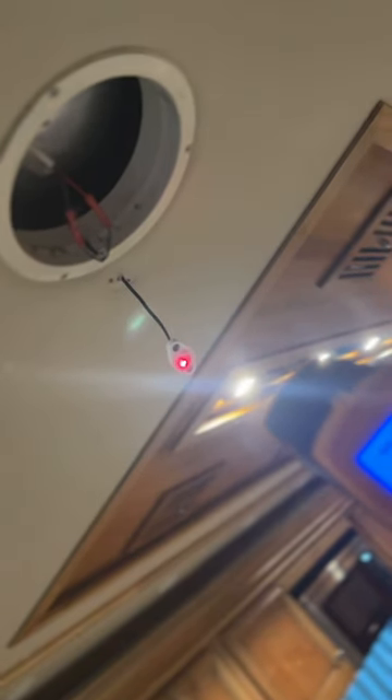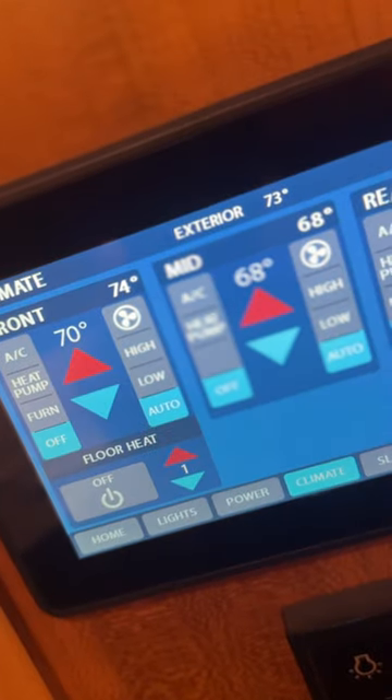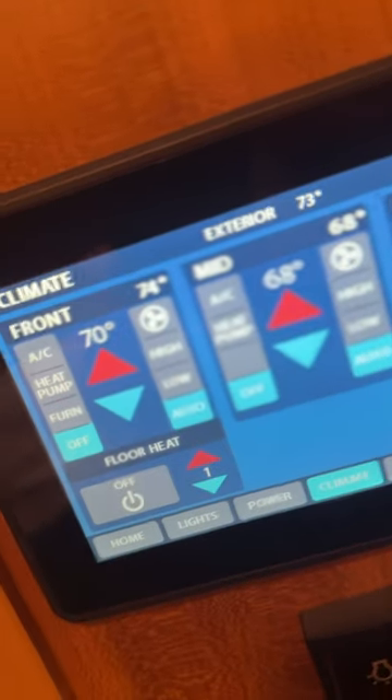If you put the butt connectors on first, you're not going to be able to go through the hole. After you get the butt connectors done, you try it out. We have a temperature gun — the temperature is showing 69. It was reading about 10 degrees off. The others are reading 68 and 70, and it's reading 74.